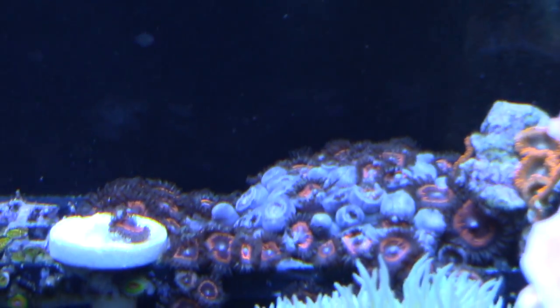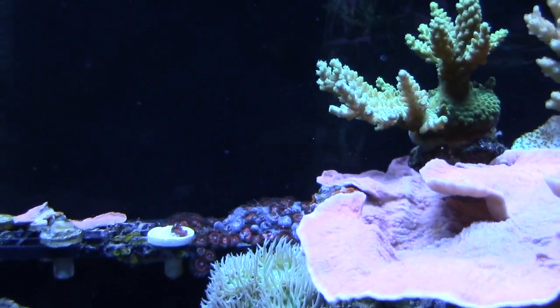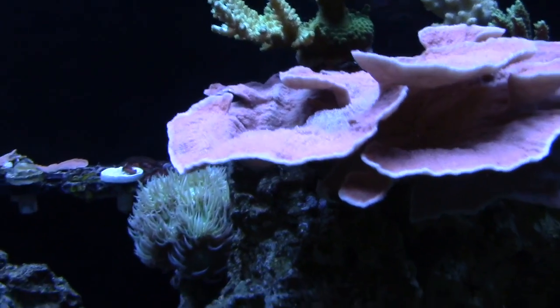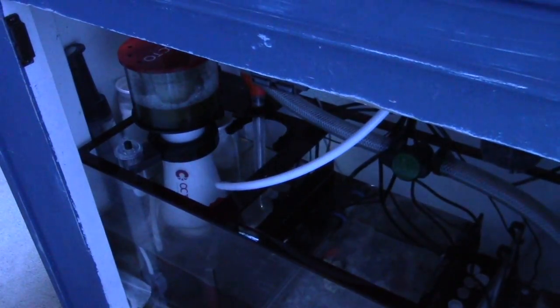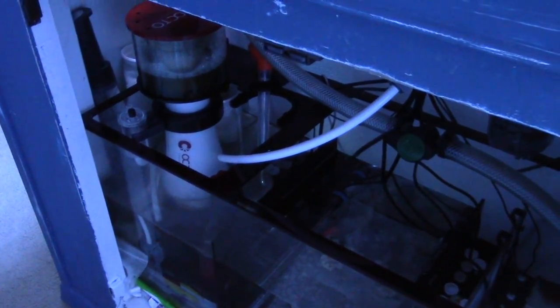I got a rock from Solid Heaven — he charged me like 90 bucks for those. How's that new skimmer, the Refactor? It's good. I wanted to get a Jebao DC pump — as you can see everything in this sump is Jebao.